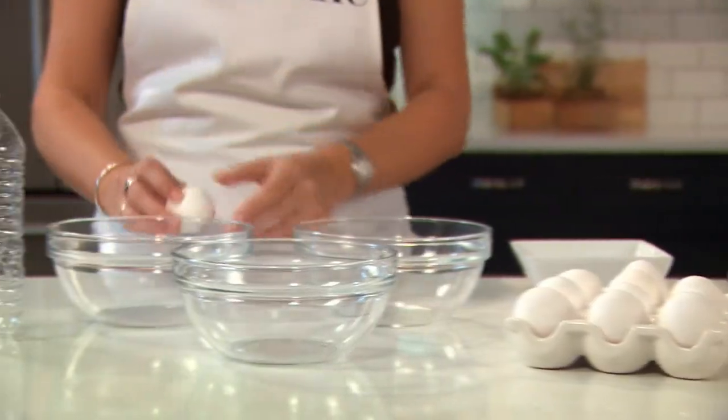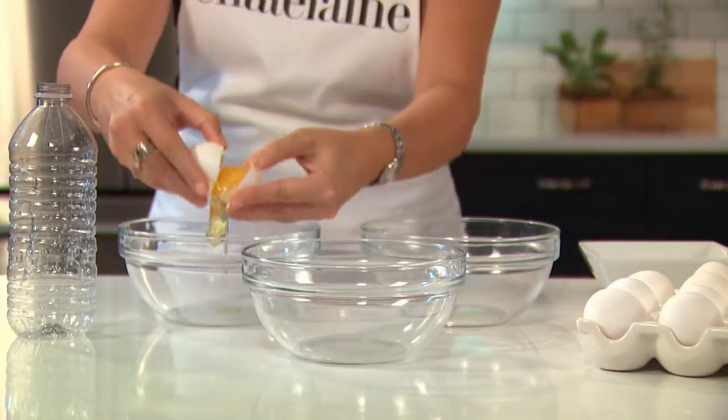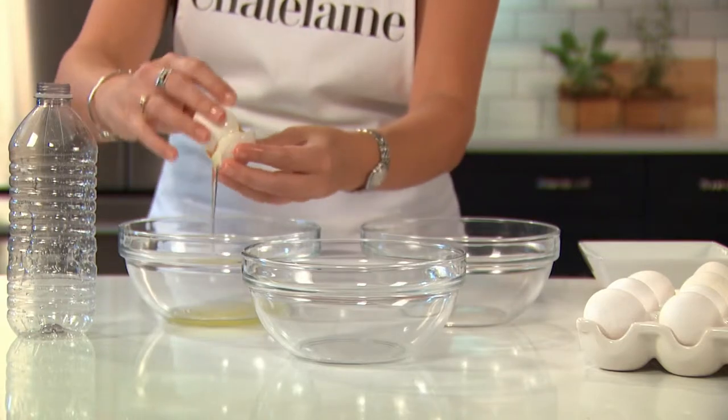I'm going to show you the three best ways to separate eggs. The first way we all know: crack it on the counter and separate it in its shell.